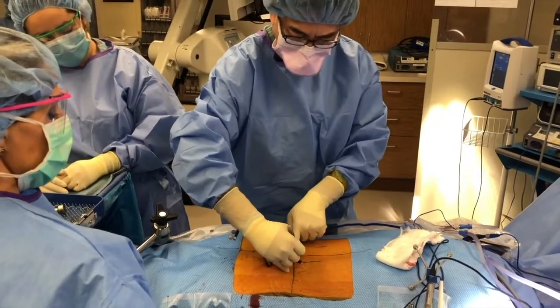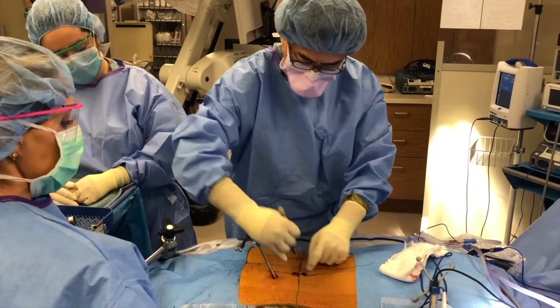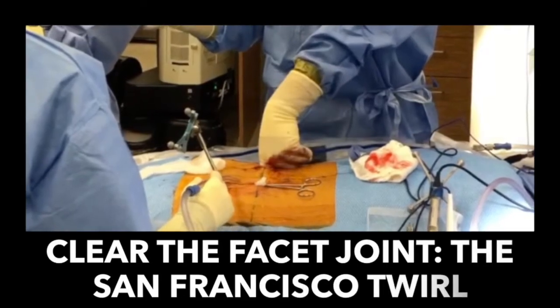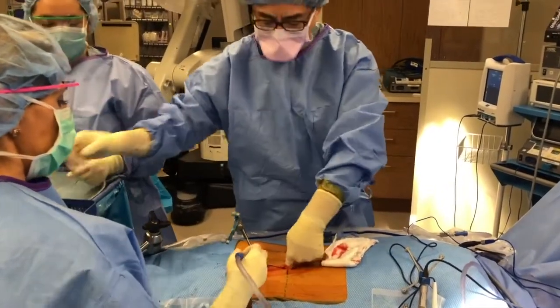He's thin, but sometimes on a non-thin patient the fascia is way deep. When I did open surgery I used to use Bovie for everything, but now I just want to get all the way through in one fell swoop. It can bleed a little bit when I first start, but once we pack this it will stop bleeding very easily.